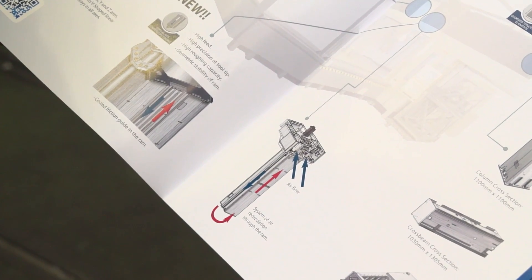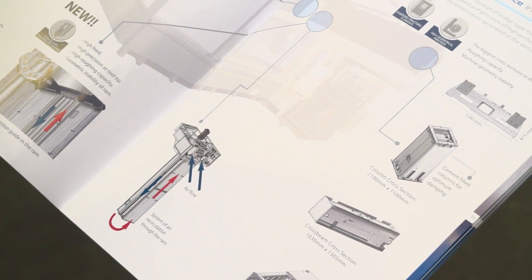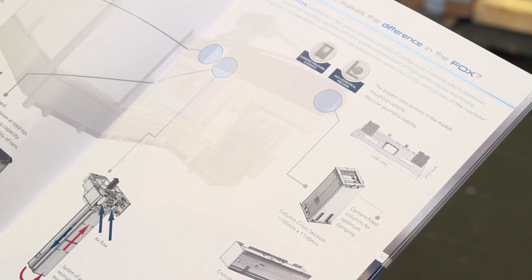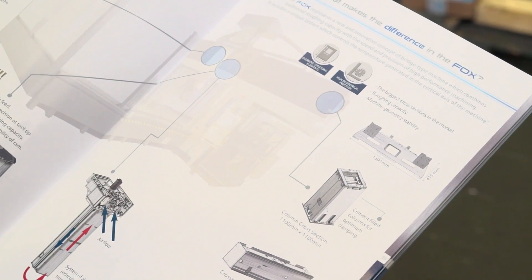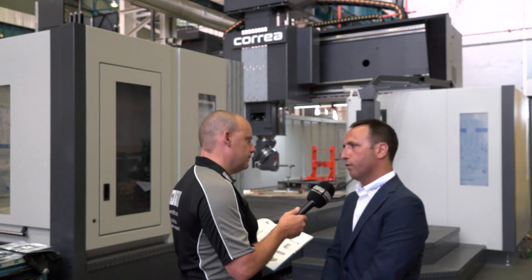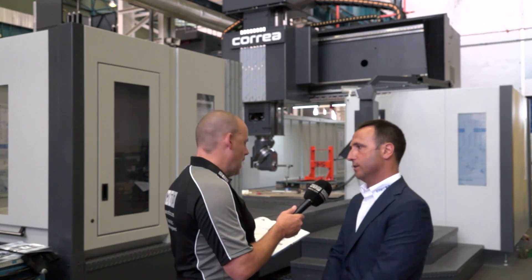Now also on the columns on this machine, it says they're cement filled for optimum damping. So what does that mean — they're just heavier duty? Yes, we avoid all kinds of vibrations during heavy cutting. This is important. So it's a good combination for heavy cutting, but also for good finishing with five-axis heads on the machine.